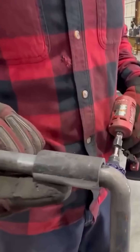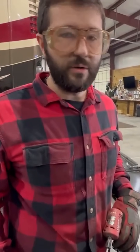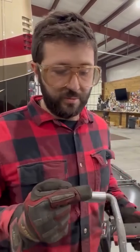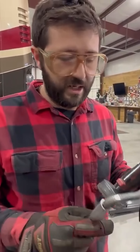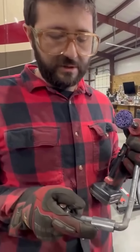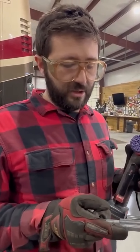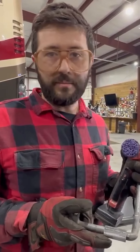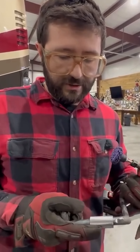Mill scale is just oxidized metal. Whenever metal cools down from the mill — like this pipe was made from molten steel, sent through a die, turned into a tube, and then cooled at ambient temperature — the material on the outside oxidizes and leaves this layer on it.